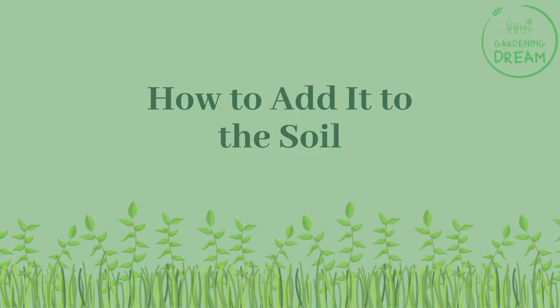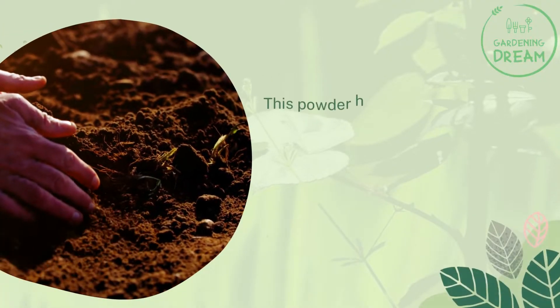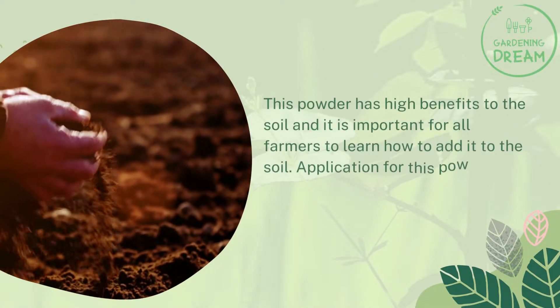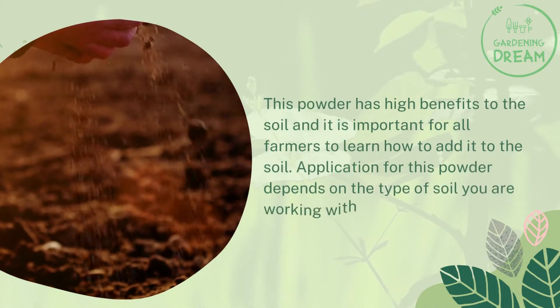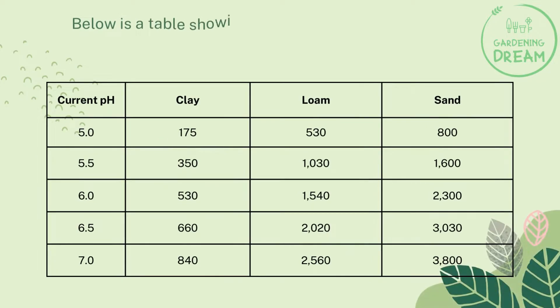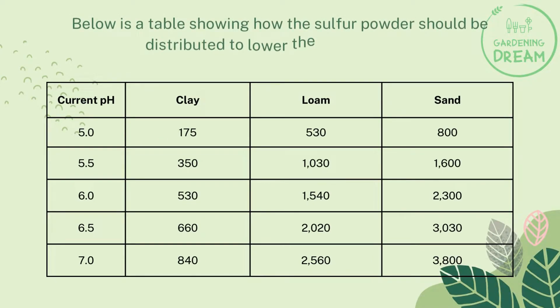How to add it to the soil? This powder has high benefits to the soil and it is important for all farmers to learn how to add it to the soil. Application of this powder depends on the type of soil you are working with. Below is a table showing how the sulfur powder should be distributed to lower the soil pH to 4.5.